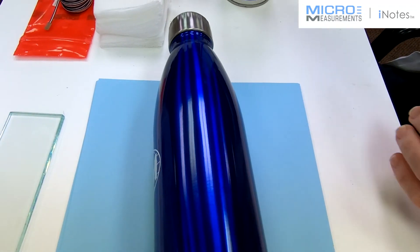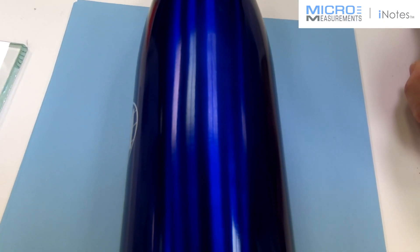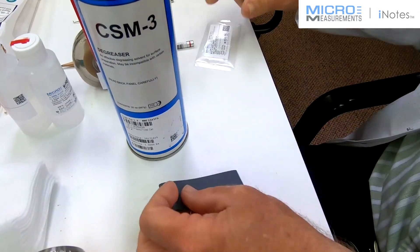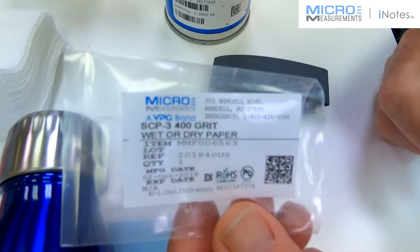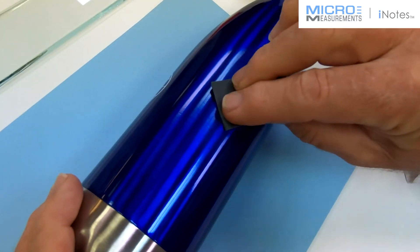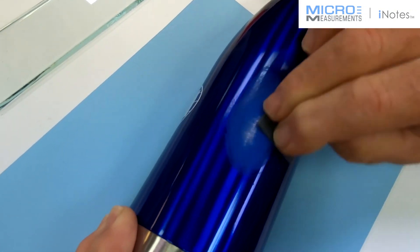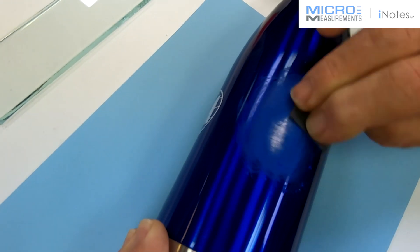One thing of note: this pretty blue anodization on here needs to come off because anodization does not transmit strain as well as the aluminum underneath it. So the first thing we're going to do after degreasing is a dry abrade. Since it's a fairly smooth finish, we'll start with 400 grit and hopefully that'll cut through the anodization. We'll dry abrade just to get most of the difficult stuff off, and then follow with a wet abrade.